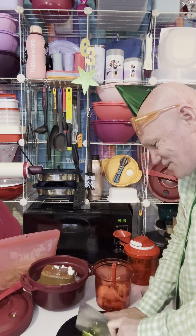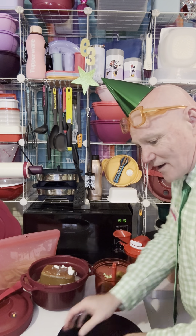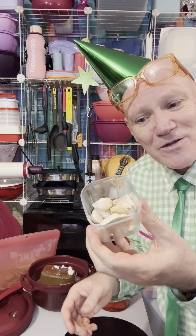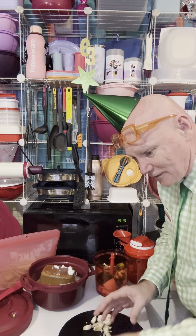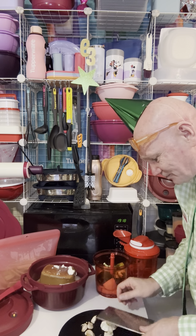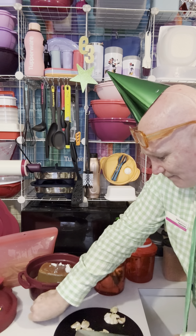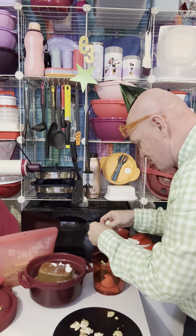Let's chop half the capsicum and throw that straight in. Oh look — I found some garlic! From a recipe I did a couple of weeks ago, been in my fridge for about two weeks and there's still nothing wrong with it. We're going to grab our Tupperware Maestro knife and just crush that up.